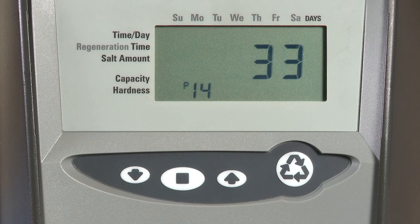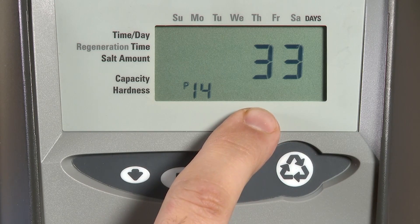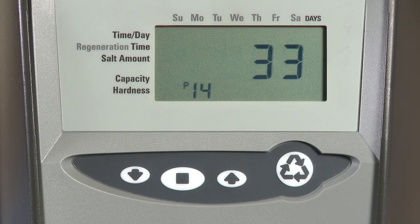P14 is our refill rate and is only used on softener or conditioner units. This is the gallons per minute that will be refilled, measured at 100 times the refill rate. So 33 here represents one third of a gallon per minute.